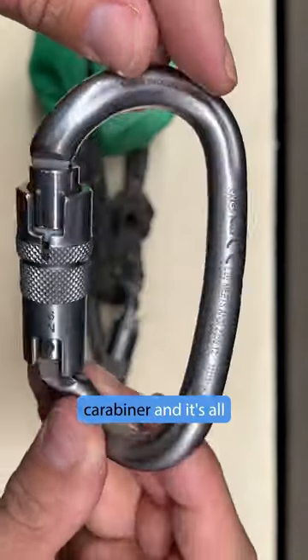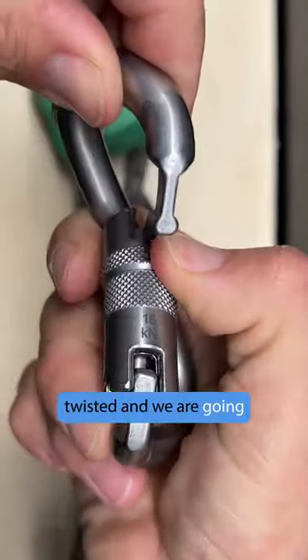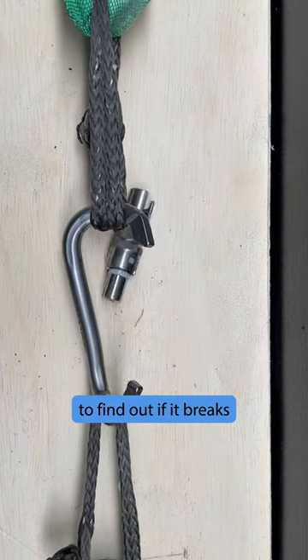This is a really weird carabiner, and it's all twisted. We're going to find out if it breaks normally.